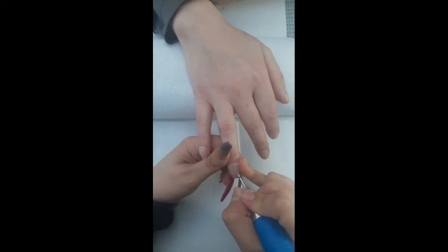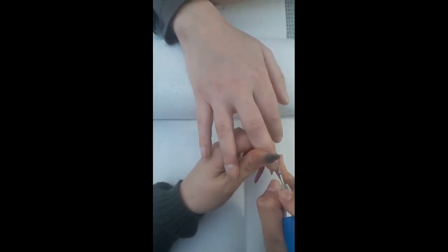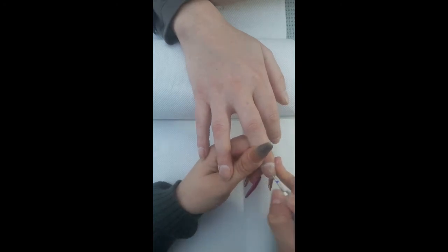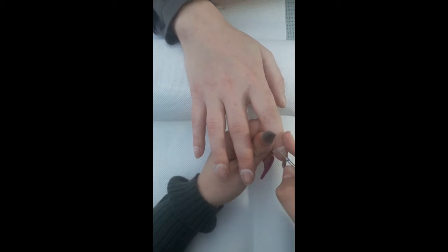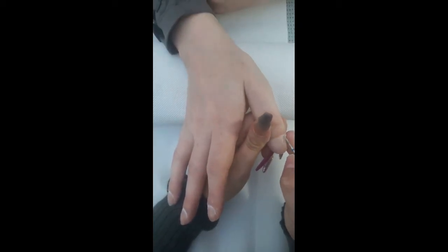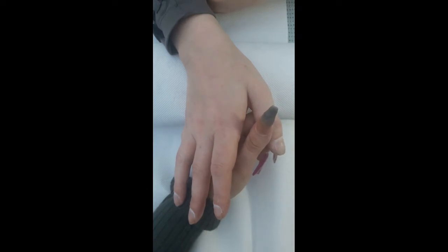It's a cuticle bit from eBay — I think it was about two pounds — and I'll put the link in the description box below, as well as links to all the other products and tools I've used. I'm going around starting from the right side of the nail and working my way to the left side of the cuticle, etching the base of the nail plate and getting rid of all the dead skin stuck on there that you sometimes can't necessarily see. You can really see it coming off on this thumb — it's quite disgusting!